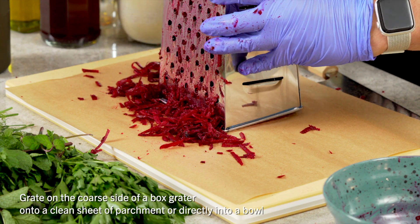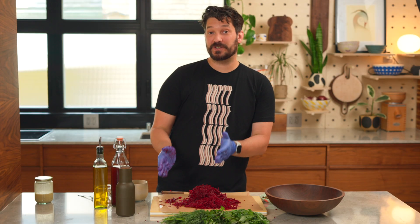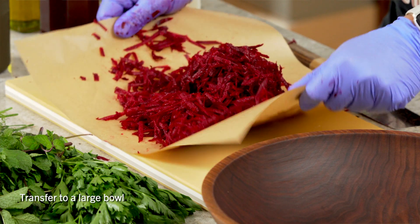I definitely recommend you wear an apron or a black shirt while you are doing this. That's all of the beets grated. The parchment is super handy here too because you can use it to move the beets into your serving bowl without making another mess.